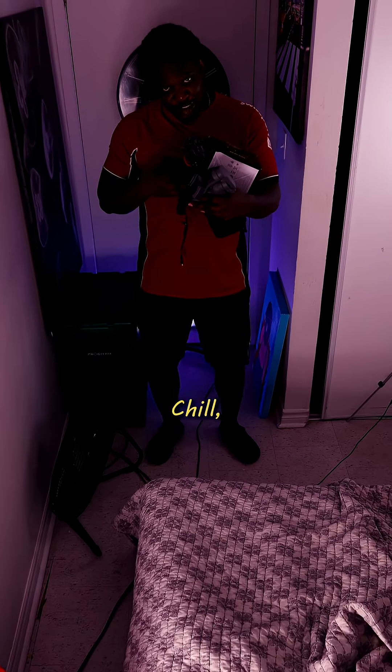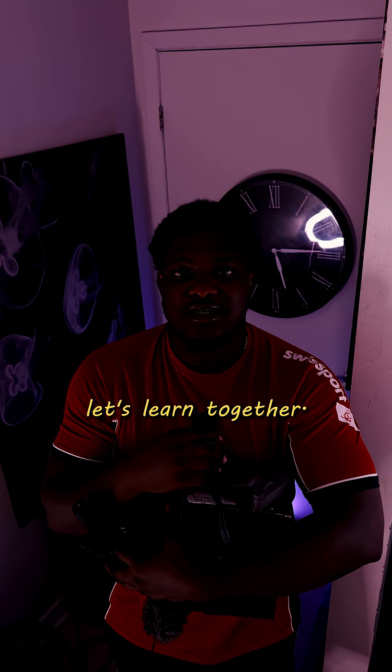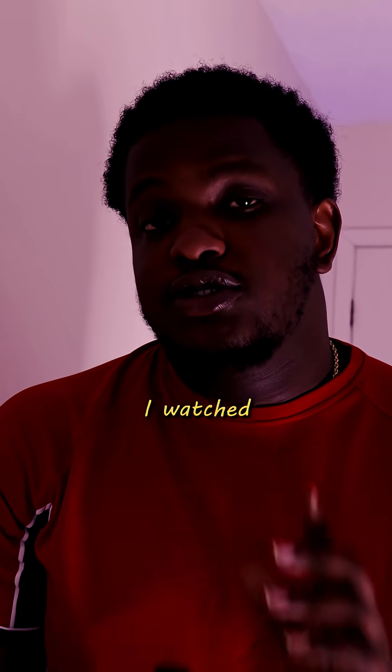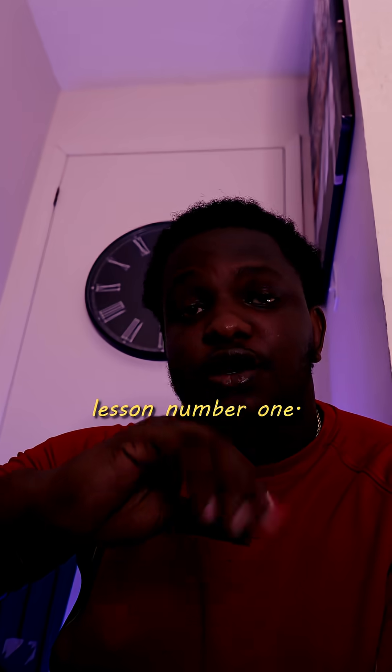Ever thought about buying a professional camera? You need to watch this before you buy anything. My name is Ab — let's learn together. About a year ago I bought the Canon R50, and honestly I regret it. When I bought this camera I watched just one video and made my decision — no research, no comparison, nothing. I don't want you to make that mistake. So lesson number one: